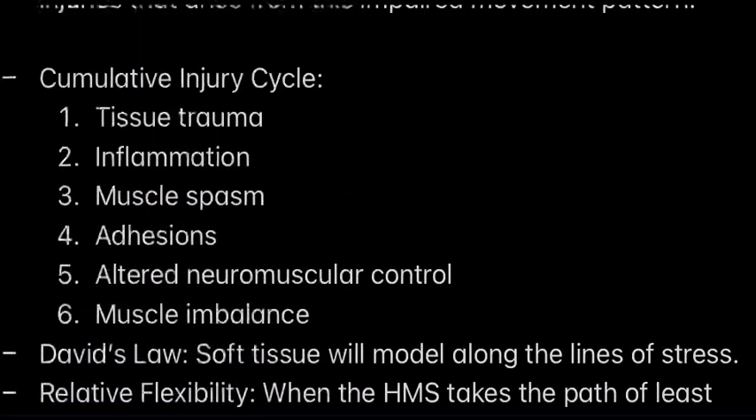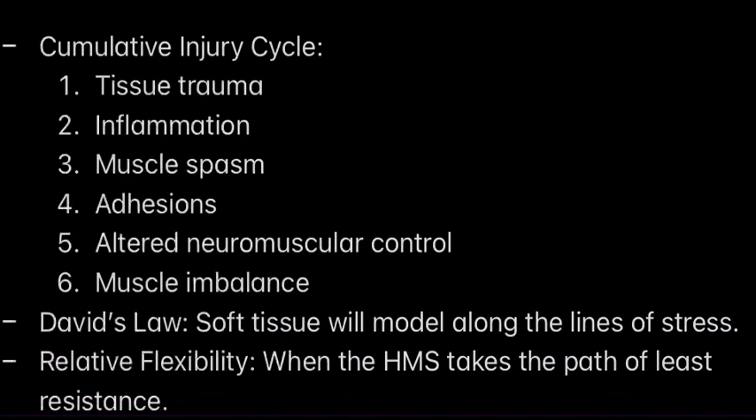So now we have something called the cumulative injury cycle. This is a cycle where your muscles sustain a little bit of tissue trauma — like tendonitis — and then you have inflammation, then muscle spasms, then muscular adhesions, and altered neuromuscular control, followed by muscle imbalance. This happens when you do not address the injury properly. So if you don't address an injury properly, you're going to go through a whole cycle where it just gets worse and worse. Therefore, foam rolling is important, and it's important to address injuries.